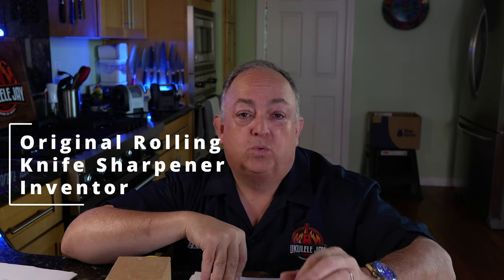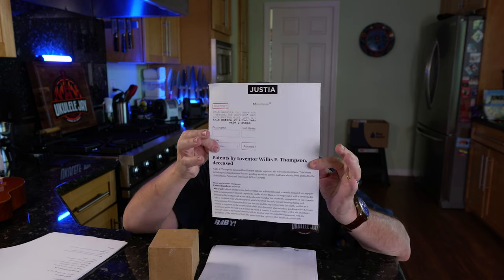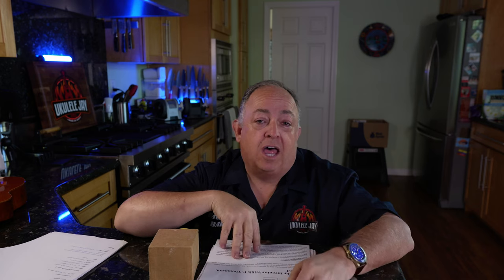The inventor of the original rolling knife sharpener was Willis F. Thompson, also known as W.F. Thompson — he was in fact the inventor who filed the patent. I actually have the proof right here. Everything I'm telling you is online — you can research it yourself if you want to spend all the time I did, but I'm giving you the information so you'll find it a lot quicker than I did.